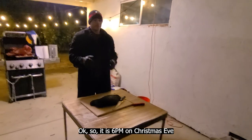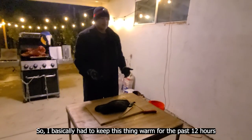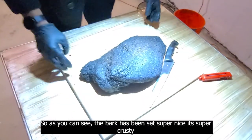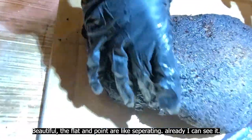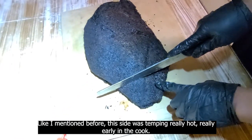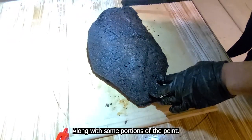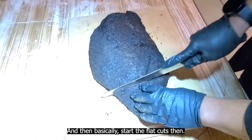It is 6 PM on Christmas Eve, so it's been over 24 hours since I started this cook. I basically had to keep this thing warm for the past 12 hours, so I'm a little nervous to see if it's still retained most of its juice — I guess we'll find out now. This is pretty much the moment of truth. As you can see, the bark has set super nice, it's super crusty and beautiful. The flat and the point are like separating already. I'm going to take my slices here — I know this end is going to be super burnt — so I'm going to hunk this whole thing off, cube it up, put barbecue sauce on it along with some portions of the point to make brisket burnt ends.